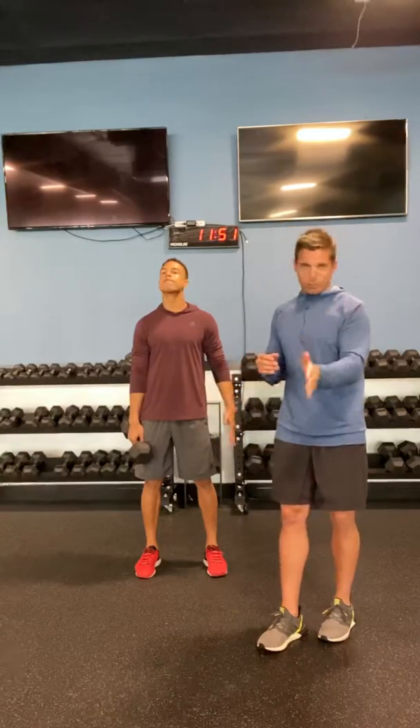So today is going to require one dumbbell. If you don't have a dumbbell, obviously we have that water bag that you can use as well. These will take a little bit of modifications, but basically you guys are going to have six by six, twelve, twelve, and twelve by twelve — that'll make a little bit more sense in a minute.